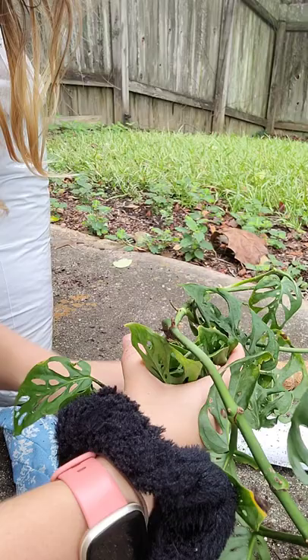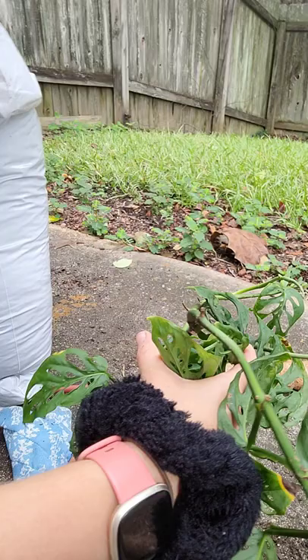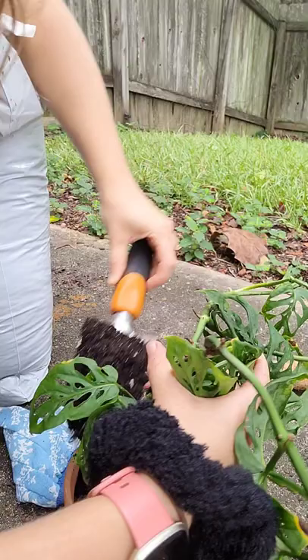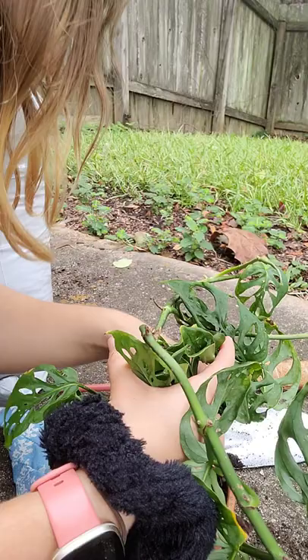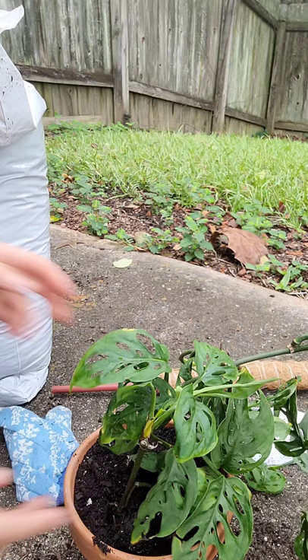I got this plant pretty recently, maybe about a month ago, but it seems pretty happy at my house. I run the humidifier for it and it's a few feet from a big window — not direct sun, but I think it's getting enough indirect light. It has a little bit of crisping but it had that when I got it. I hope I can make it even healthier.